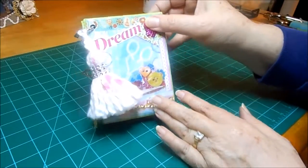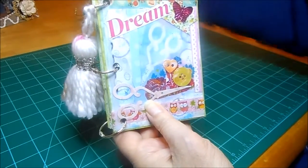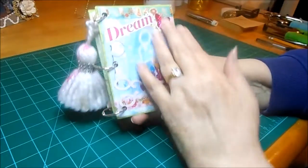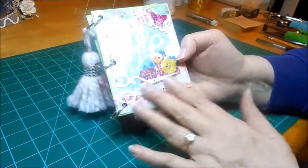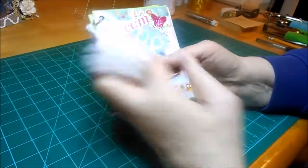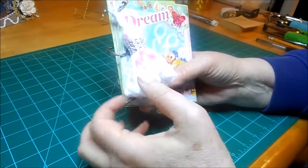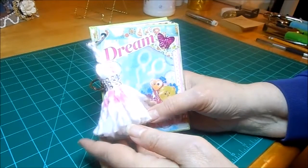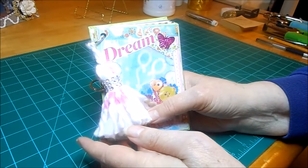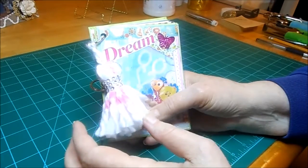I made this little book, and on the cover I made a little mixed media page from a lot of my scraps. This nice tassel came from one of the ladies I was in a swap with on Scrap Da World — that's Scrap and then D-A like 'da,' and then World.